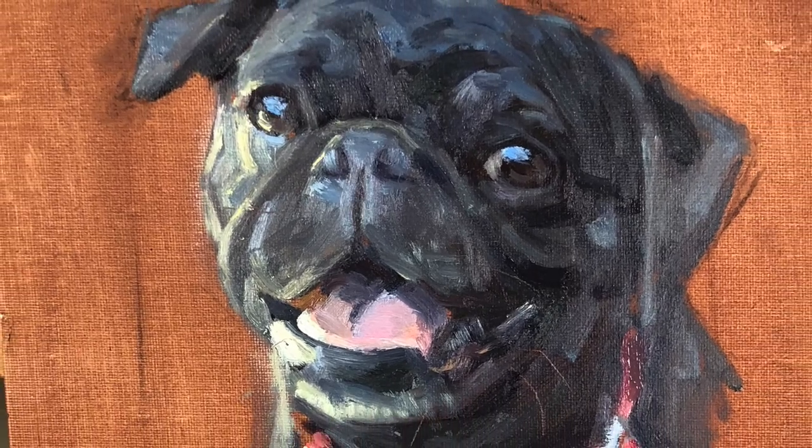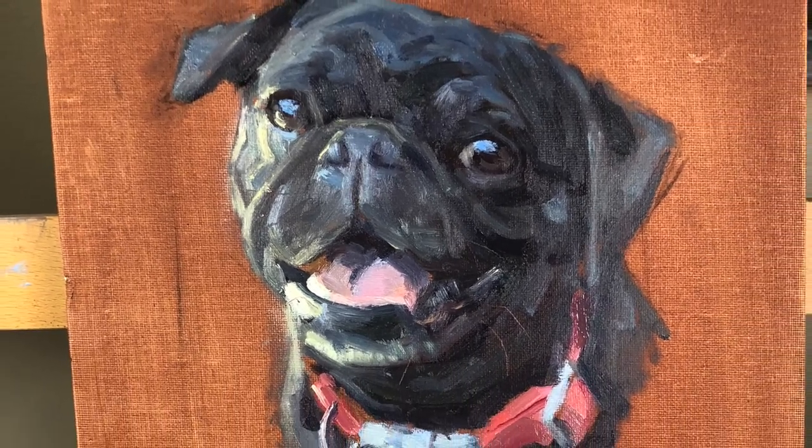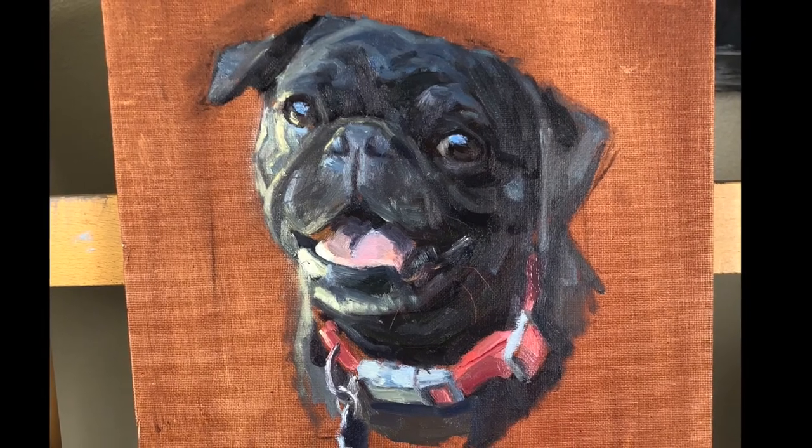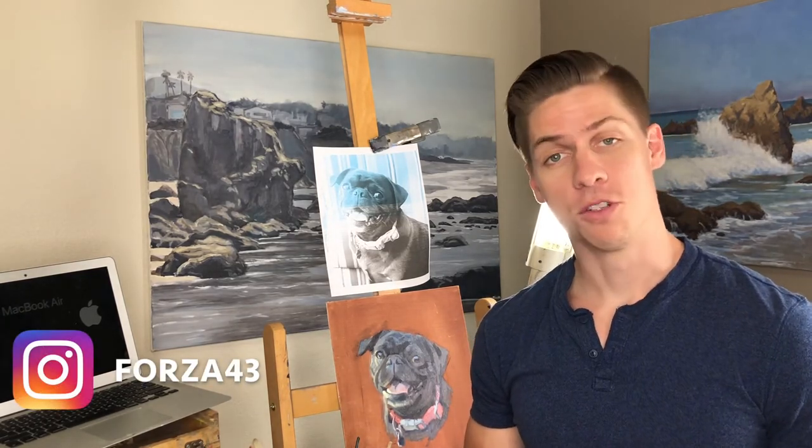I really like to capture those little things that add to the character of the pet. I hope you enjoyed that video — if you did, please hit the like button and subscribe to the channel. You can also follow me on Instagram at forza43. I'm Chris Fornitero, here telling you to go get painting.